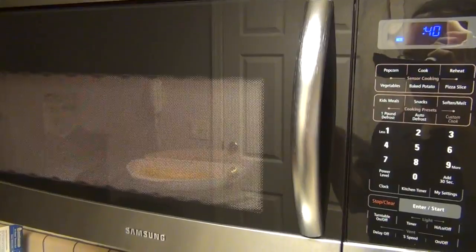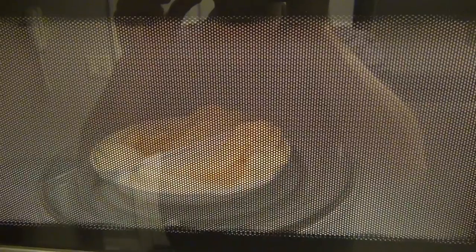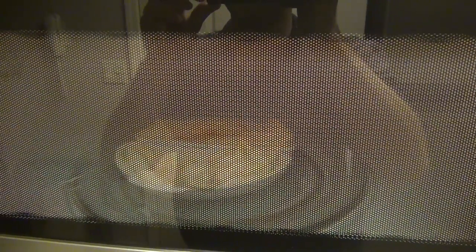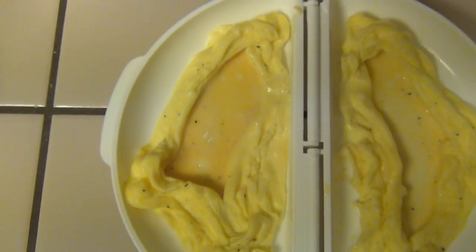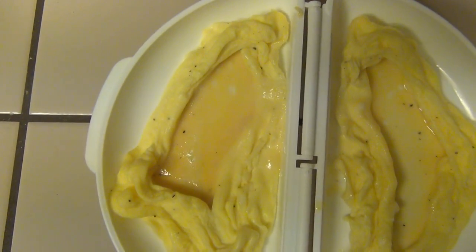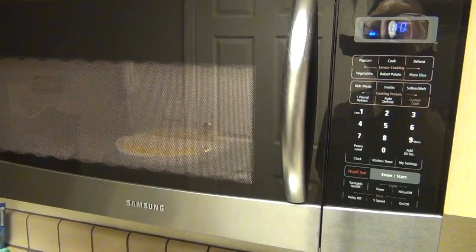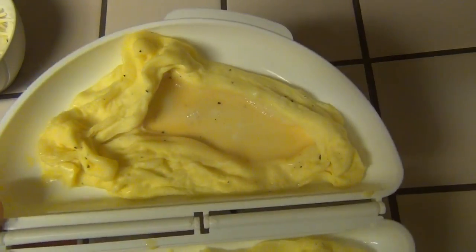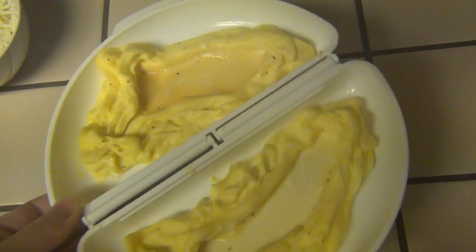Cook on high until it is almost set — it should be slightly uncooked in the middle. As you can see, it puffs up around the sides but isn't yet cooked in the middle. The left side doesn't seem cooked enough here; it's still kind of sloshing around with egg yolk. So I'm going to give it another 15 seconds. I think we're good enough — it's still a little bit liquid but it seems mostly set on that side.